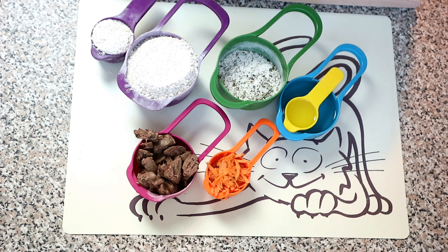The first thing you want to do is preheat your oven to 180 degrees and line a baking tray with a cooking sheet.